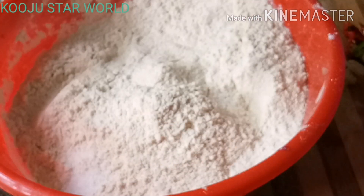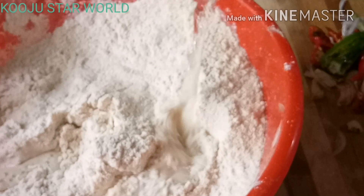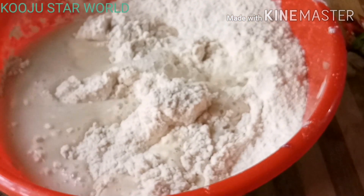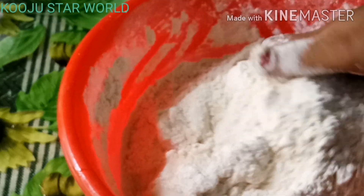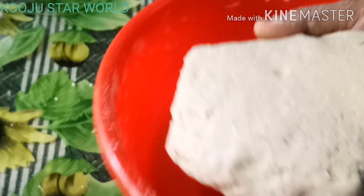I will put it on my hands. I will mix it on my hands. I will mix it on my hands and take a look at the bottom.